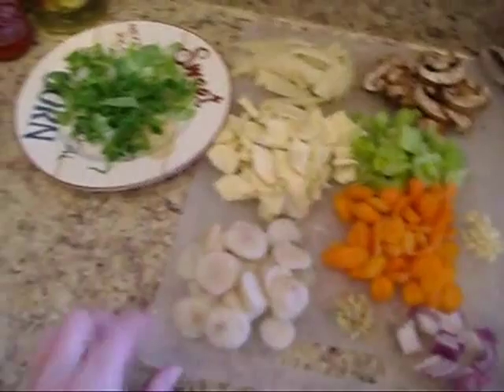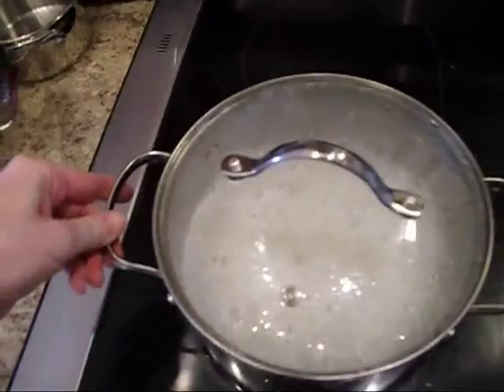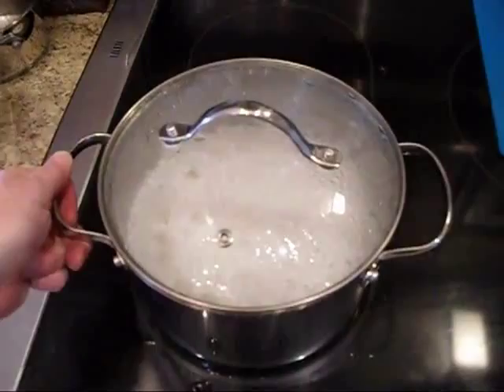We want to heat our wok. I've added my rice to my boiling water — keep an eye on it so it doesn't stick to the bottom of the pan. Turn down the heat just a hair and while this cooks for 20 to 22 minutes, we'll work on the stir-fry.